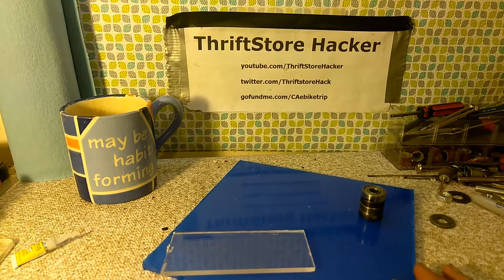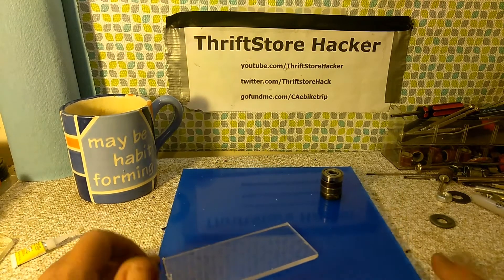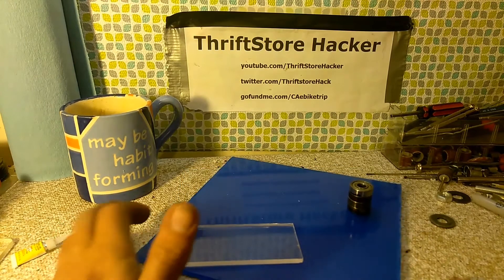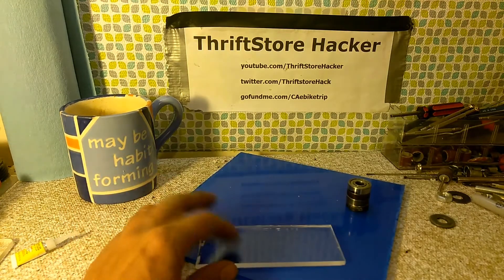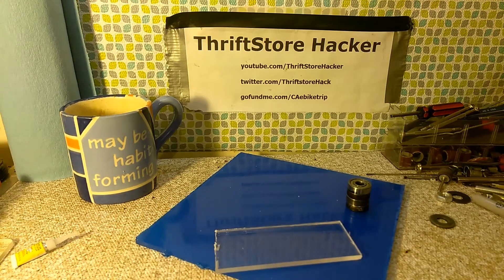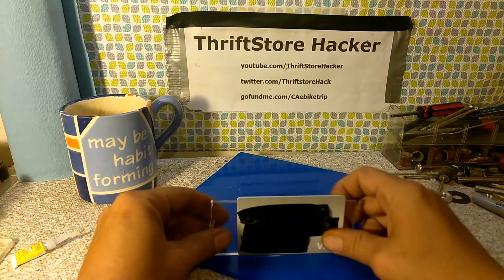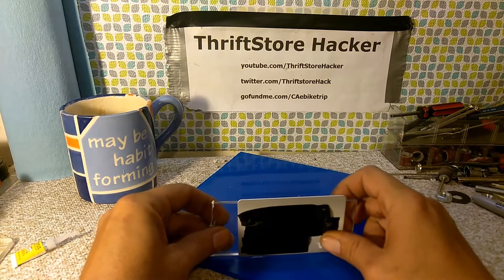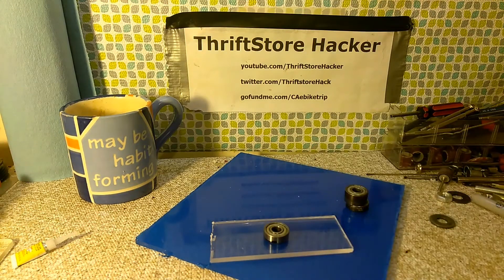The first thing I went to for the base is this acrylic that I got for the underwater camera. You can get these sheets, they're roughly about 8x8 — cutoffs from larger projects. You can get them at the plastic store for 50 cents, maybe a buck. I have a piece from a previous project that's going to fit the size that I want. I figured what would be really cool is to make one that's the size of a credit card — roughly the size of a credit card, give or take a few millimeters.